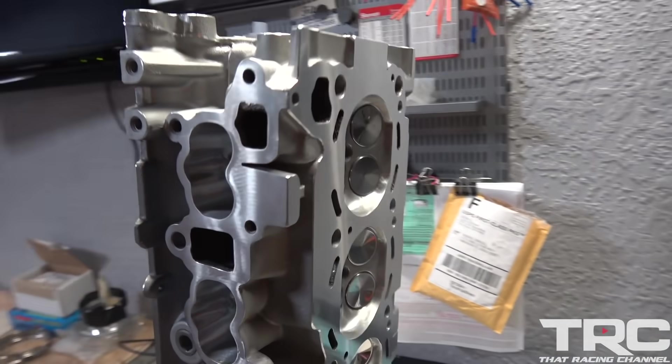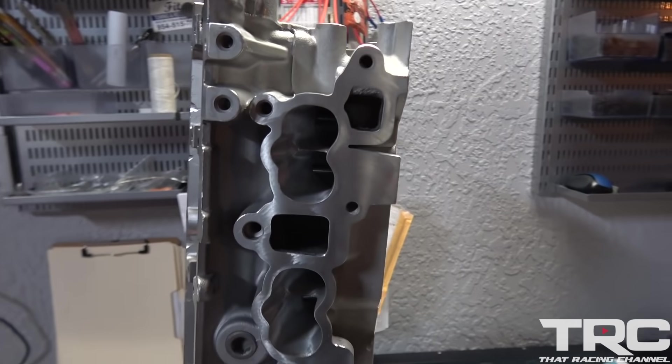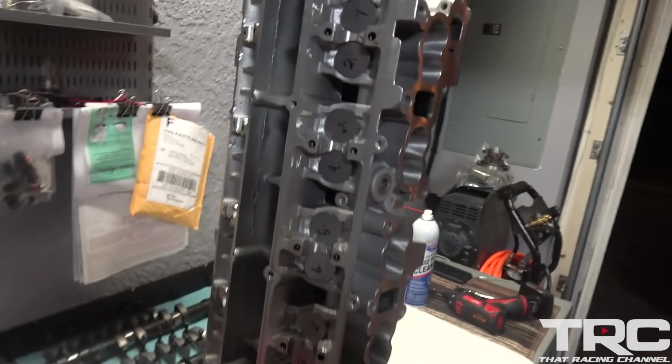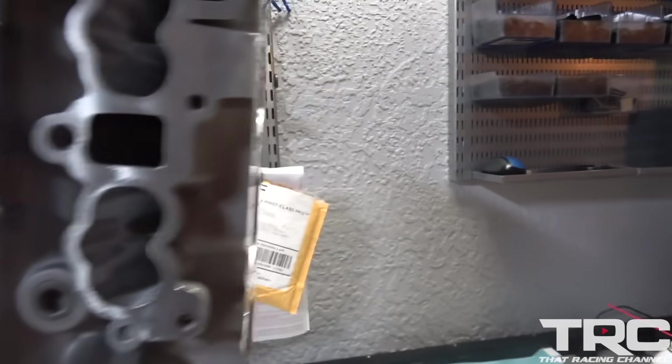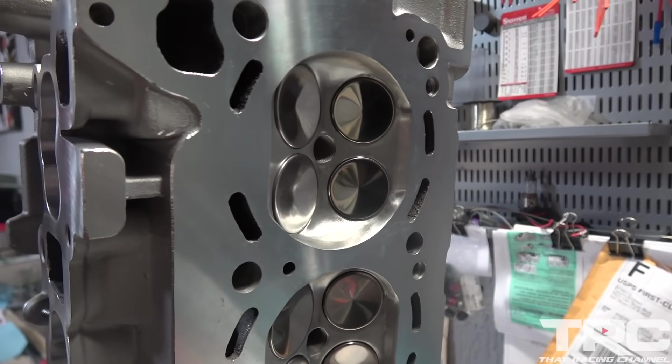It's been a while since you guys have seen it, but this is our built, ready-to-go cylinder head ported by Chris at Porting Solutions. He's the man — did a phenomenal job. We got this bad boy ready to go, give you guys a shot here of that finished, real nice surface.